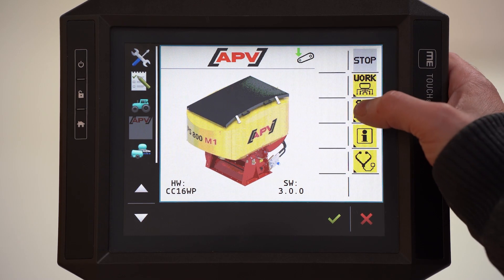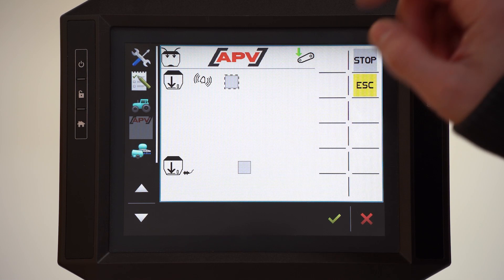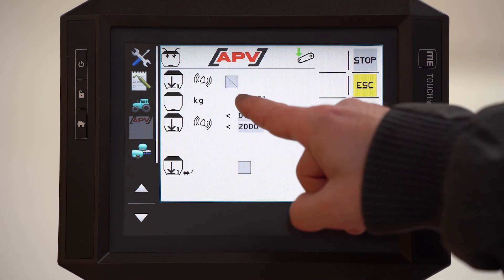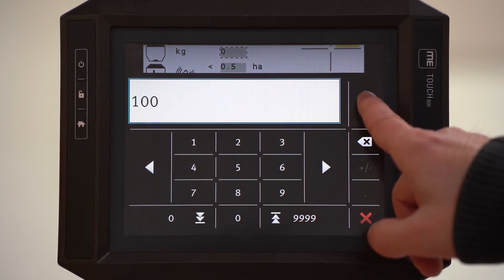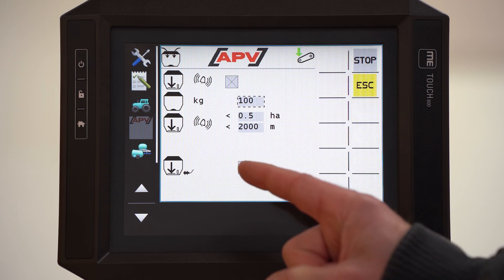Filling of the hopper. With the first symbol you activate the alarm. Here we can put in the amount we put into the hopper. Below you can see the calculated area and distance. You can also activate or deactivate the fill level sensor here.